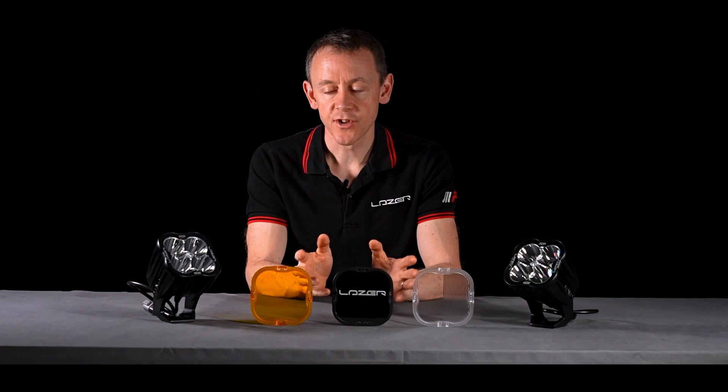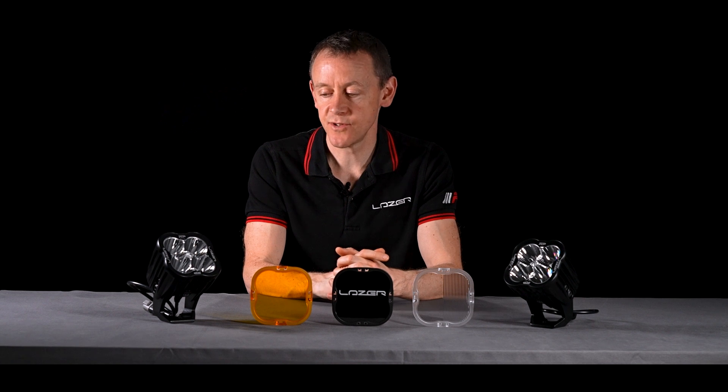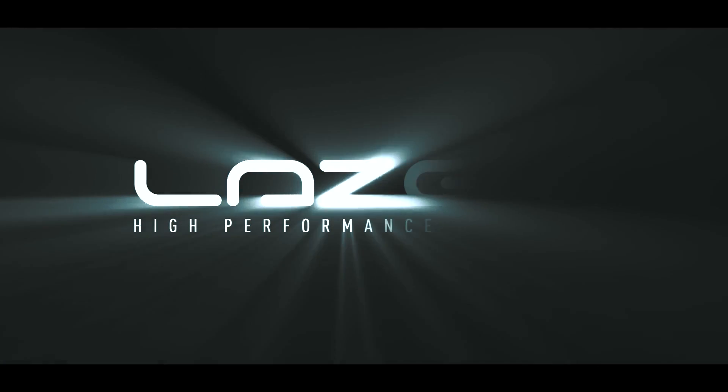I hope that gives you a good understanding of our RP series. If you need any more information, please don't hesitate to contact us directly, or have a look at our website for more information. See you next time. Bye.